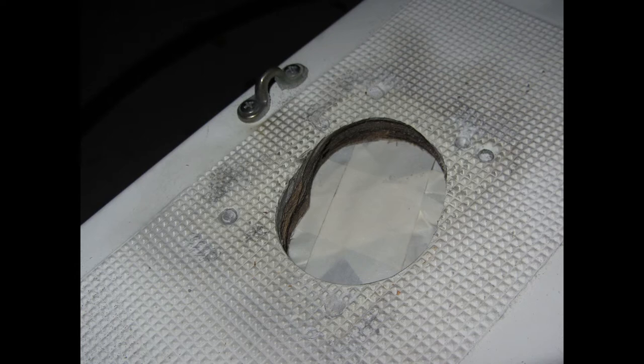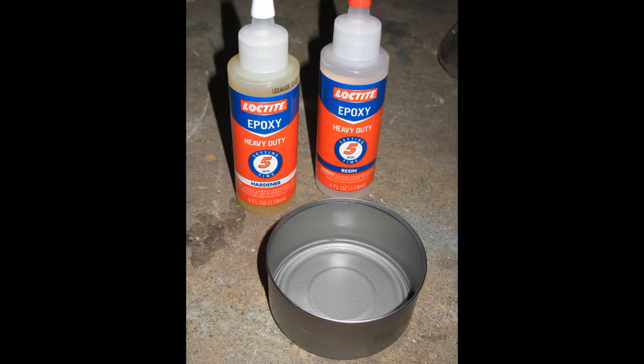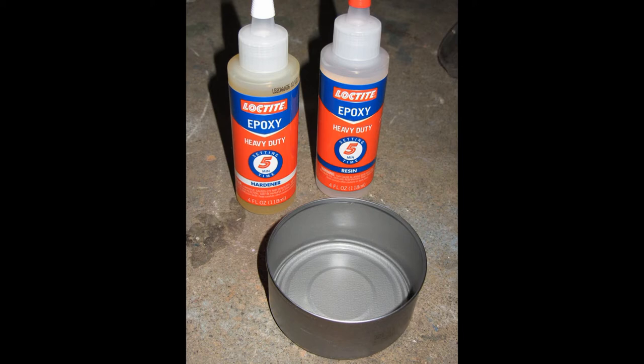I soaked the two pucks in CPES penetrating epoxy, or Thompson's water seal, or something similar. Then I covered them in regular epoxy, stuck them together, and put them in the hole.